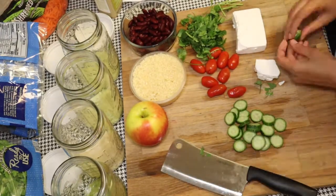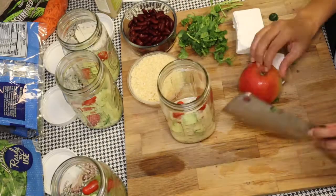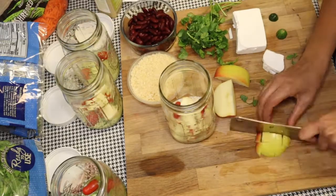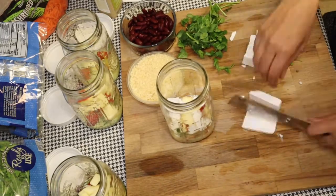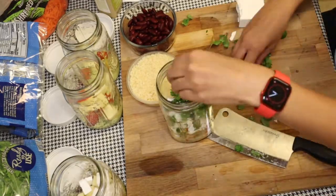Then on top of the wet, put hard stuff that's not going to get soggy from sitting in the dressing. So if you have chicken or something you want in your salad, that'll go well. Apples aren't too bad either — they last pretty well, about a week in the jar like that. I would have put the olives down near the bottom because they wouldn't get soggy.